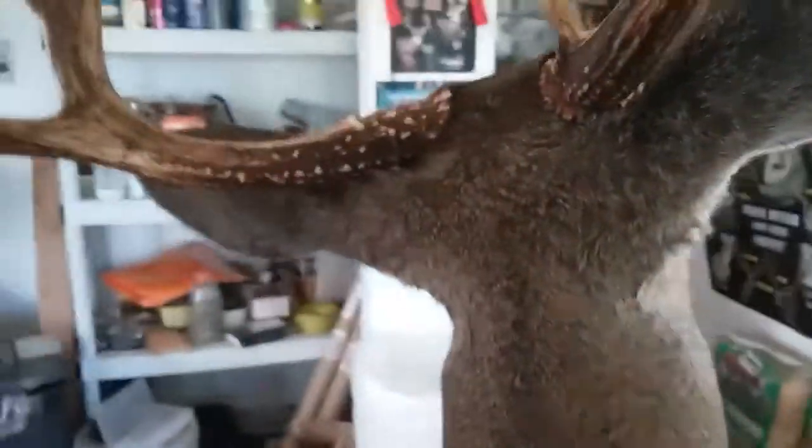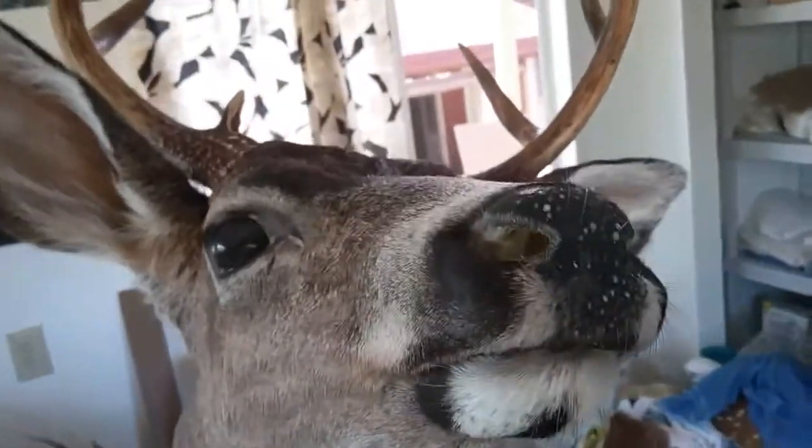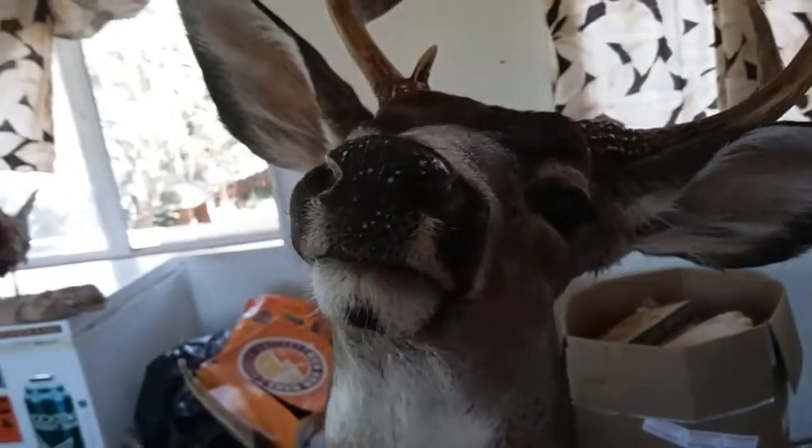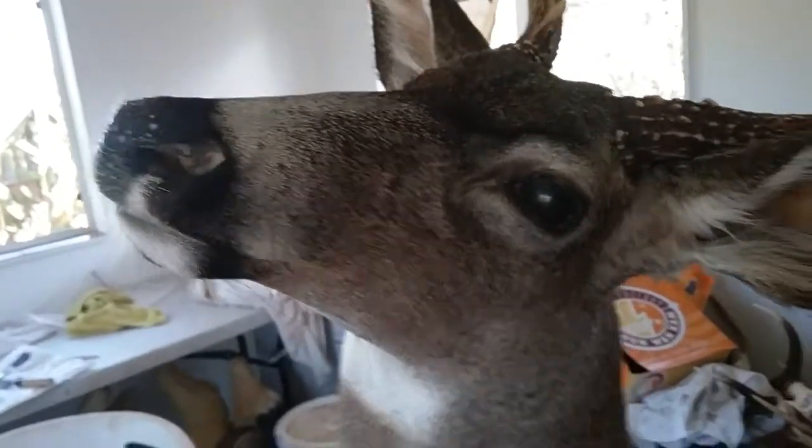This is one Kawhi Blacktail. Finishing him up, putting some epoxy detail work. This is one of the new mannequins that I got.